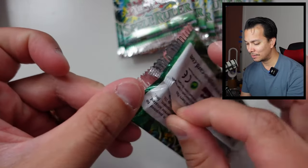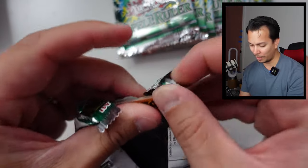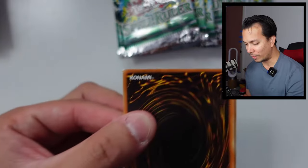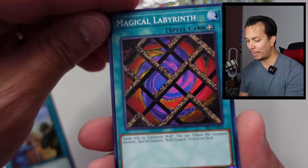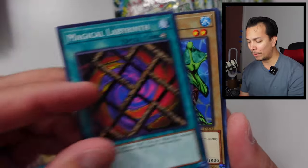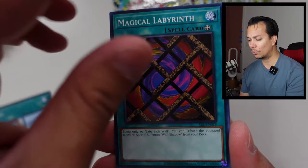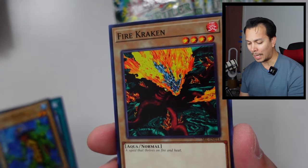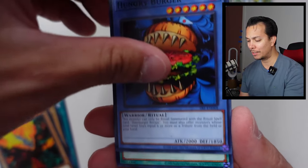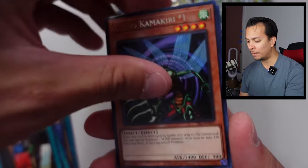I hate when a pack doesn't open properly and you have to open it weird — that's an ugly opening. We got Leech Toll, the Magical Labyrinth — the Brothers used this one along with the Labyrinth Wall. Keaiba, Fire Cracker, Hamburger Recipe, Traitor, and — oh, a new card finally! The Flying Kamakiri Number One.